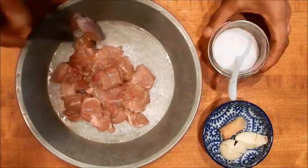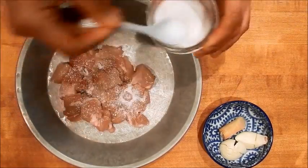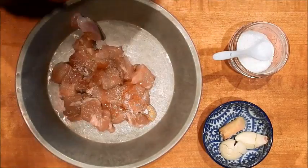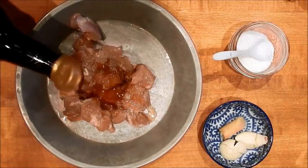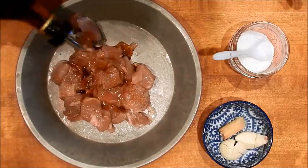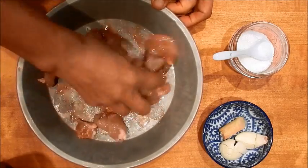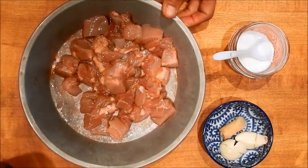Let's marinate the chicken. I'm going to add the seasoning mix, sesame oil, soy sauce, and the wine. I'm just using my hands — your hands are the best tools you have in the kitchen. Just let this marinate for 15 to 20 minutes.